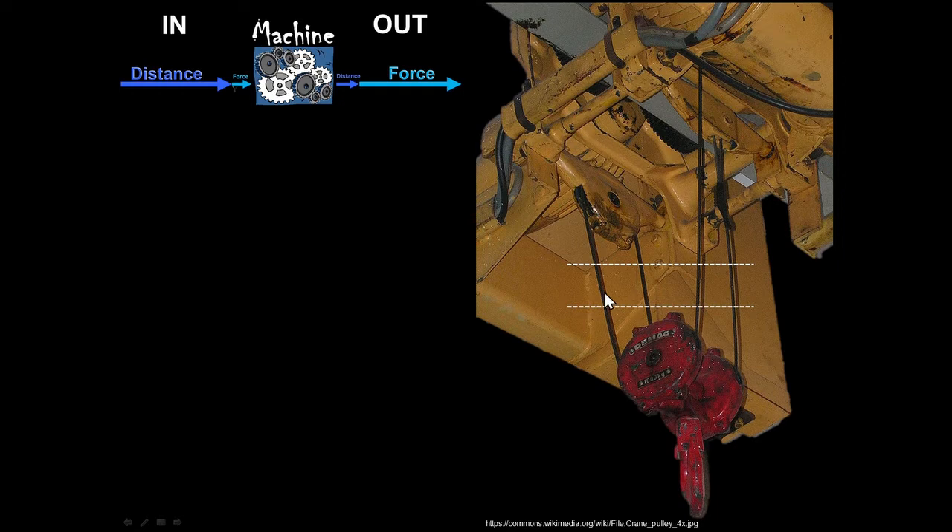We can also look at this in terms of distance. If you want the hook to raise up a certain distance, you have to take out that much slack in each section of cable. So if the hook rises one foot, you have to pull four feet of rope through the system — four times as much distance in as you got out. Since we put in four times the distance, we should get out four times as much force, because ideally force-in times distance-in equals force-out times distance-out.